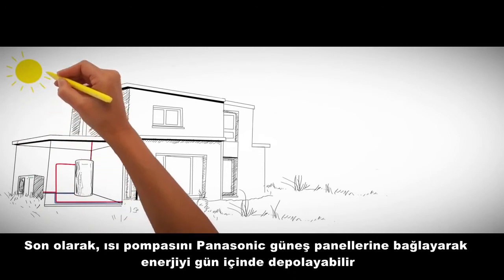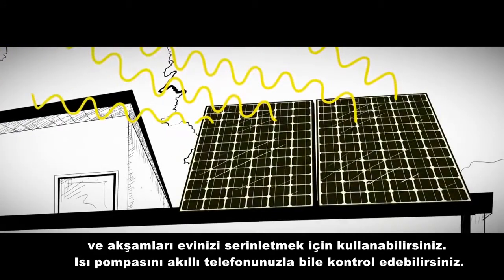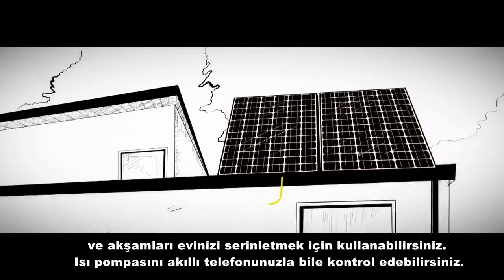Last but not least, by connecting your heat pump to Panasonic solar panels, you can store energy from the day and use this to heat or cool your home in the evening.